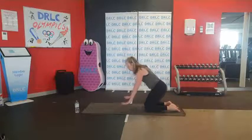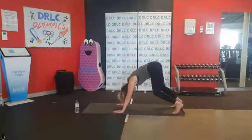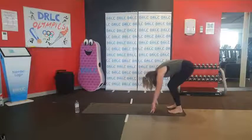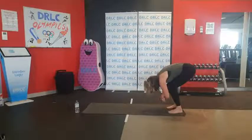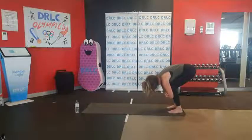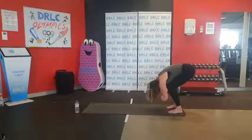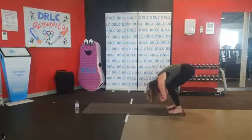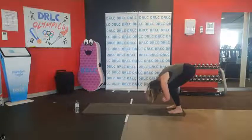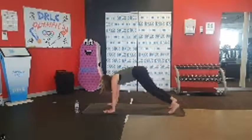Softly coming into our downward dog — place our hands down, curl those toes under, and up we come, pedaling those heels. Then softly walk our hands back to our feet, hang our heads. Left hand grips onto right elbow, right hand grip onto left. Hang your head and gentle walk side to side. If you have a tight hamstring, just bend those knees. Then team, we're going to walk our hands out and come into our perfect plank.